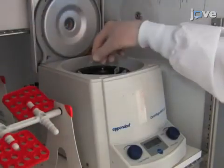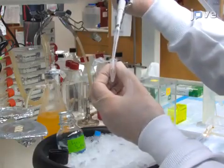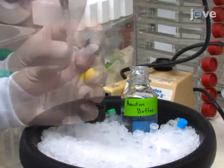Touch spin at 4 degrees Celsius to pellet the beads and remove the supernatant. Wash the beads 3 times with 1 milliliter of bead wash buffer followed by touch spinning. Then wash the beads once with 1x kinase reaction buffer.